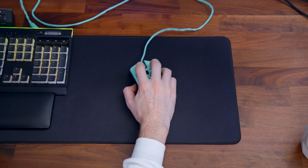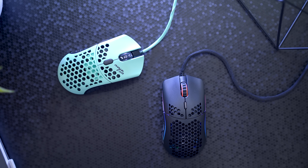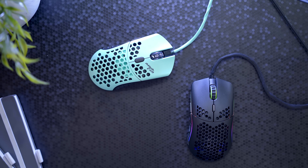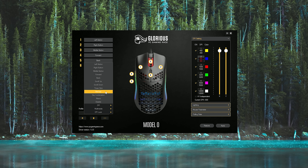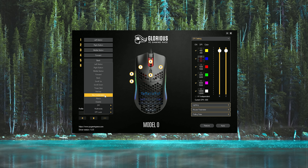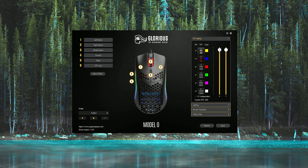On both mice, you can use the DPI switcher button to toggle between the levels, with four preset DPIs on the Final Mouse and six customizable on the Model O. Final Mouse does not have any software to allow you to change the DPI to your liking, but there is third-party software called DM1 that you can use to change the levels. Glorious does have their own software where you can record macros, customize the six buttons on the mouse to be macros, multimedia controls, keystrokes, etc. — adjust the lighting, DPI, liftoff distance. Things a mouse should have control over. It may not be the most in-depth software I've seen, but at least they have something.